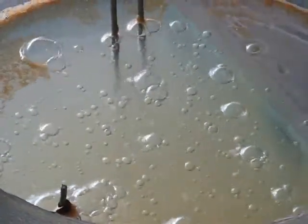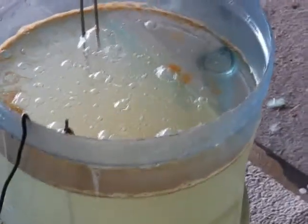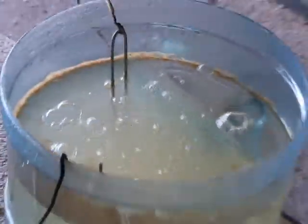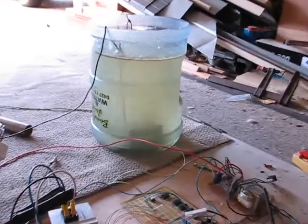I believe they're better closer together because it forces it to produce bigger bubbles straight up. So I'm getting a lot of large bubbles rising to the surface. But it's too cloudy now.